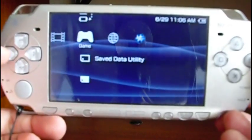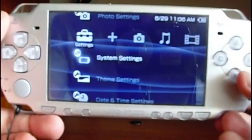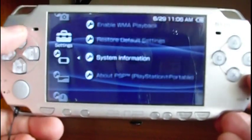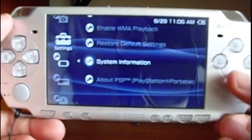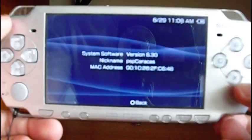The first thing we can check is the version. Go to System Settings, then System Information. And you can see E6.30.